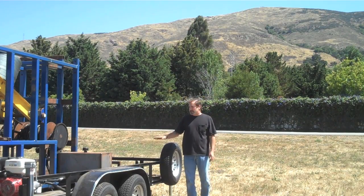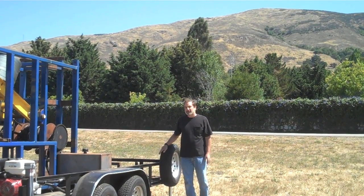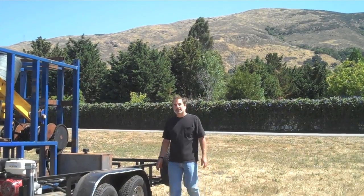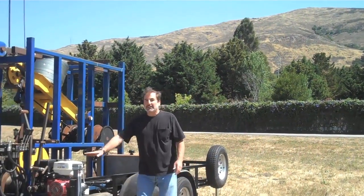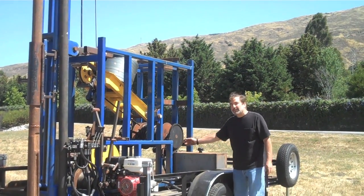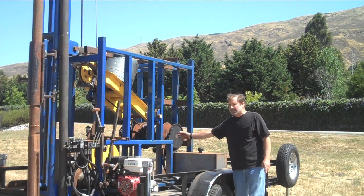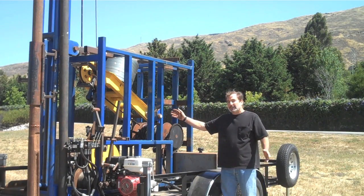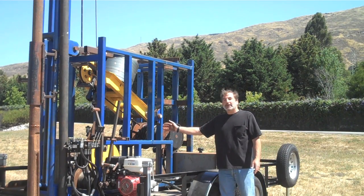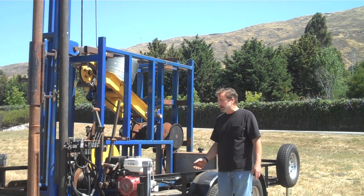We've mounted this cable tool rig on a trailer so that it has mobility and can go into almost any spot and be leveled with a series of jacks, which basically lifts the entire unit off the ground. The components used in our system are all off-the-shelf components so that this can be manufactured in any developing country without having to source difficult-to-manufacture parts.